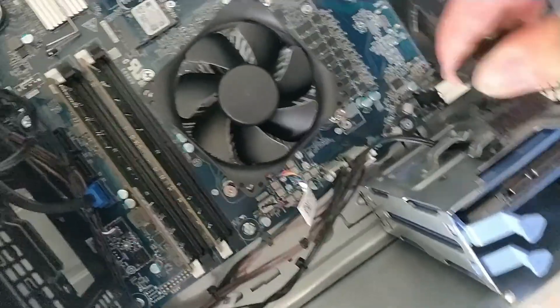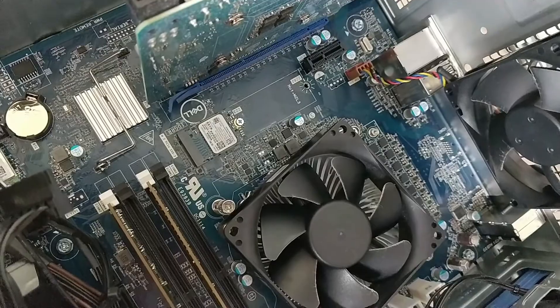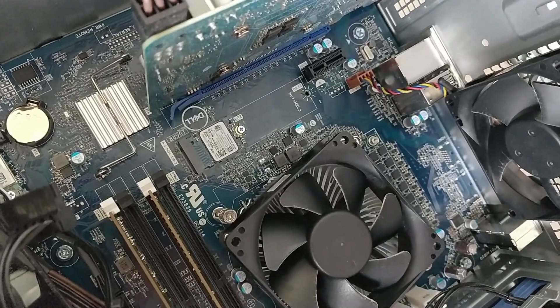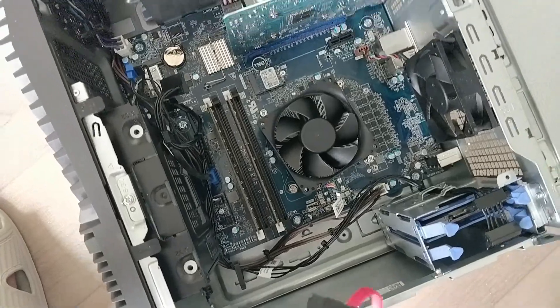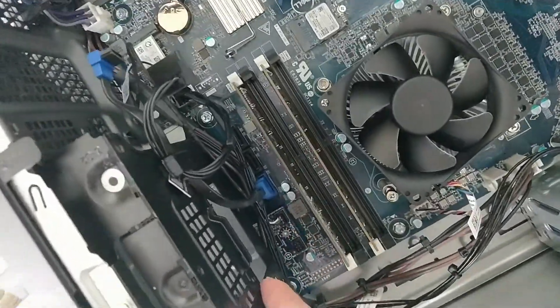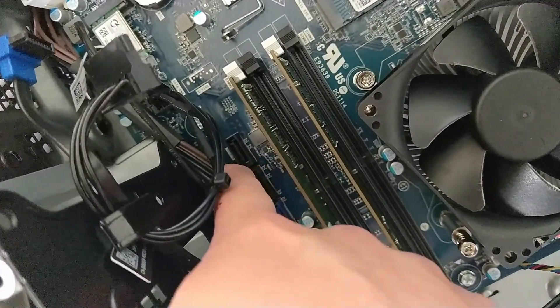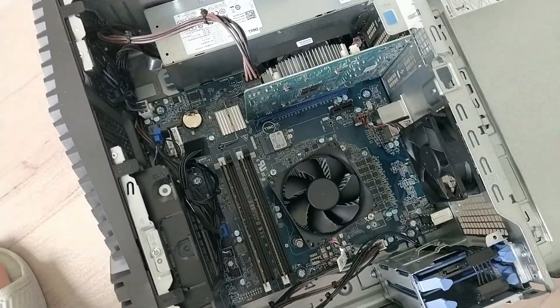There we go — we're just going to plug this one in here if we can. We'll just be right back when I plug these two cables in. This cable: one end is going to go in there, and then the other end is going to go for this specific motherboard right in there. Be right back while I attach those.